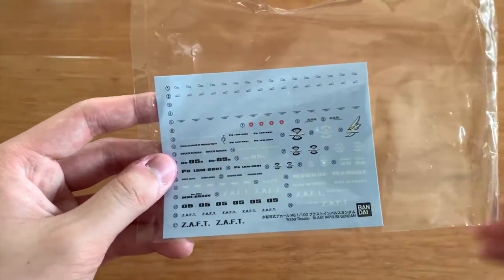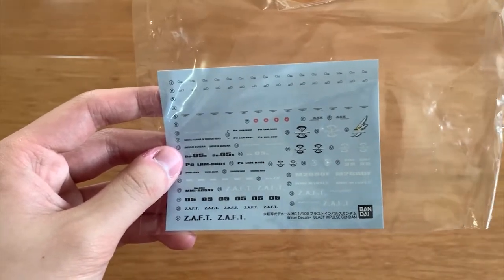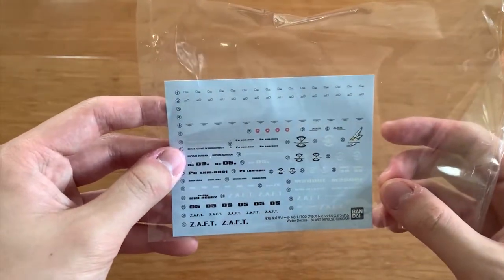That's basically the end of the unboxing video. Thank you guys for watching — make sure you subscribe and hit the little bell next to the subscribe button so you get notified whenever I upload a new video. Like this video if you enjoyed it, and I'll see you guys at the Blast Impulse review. Goodbye!